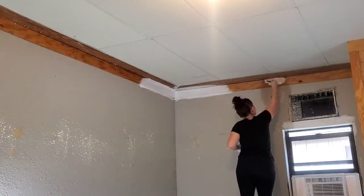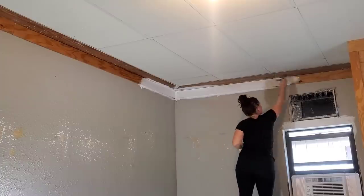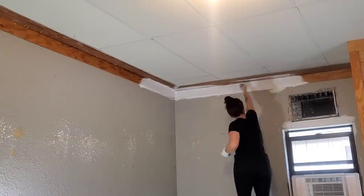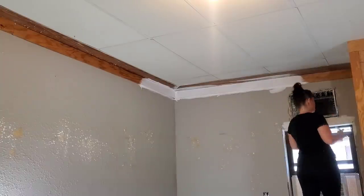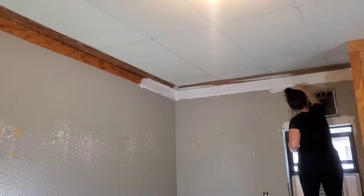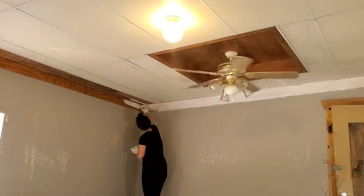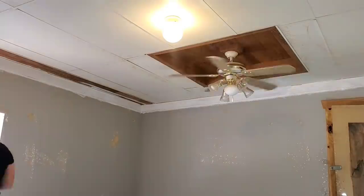You might be thinking, why is she painting so sloppy? I have a reason. I planned on doing all the cutting-in with the wall paint instead, just because I knew these boards at the top were going to need a few coats. Instead of trying to be super precise, I figured I might as well just slap it on there, get it nicely coated, and then do all the really fine lines later on with the wall paint.